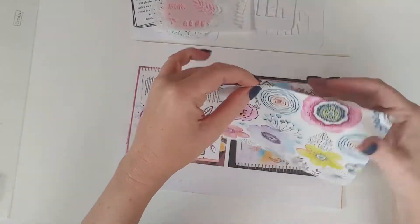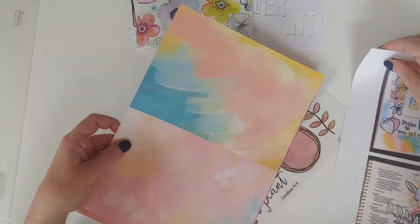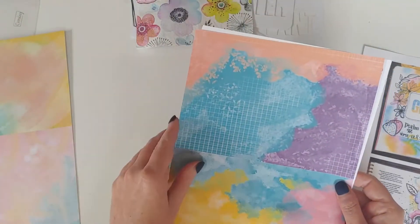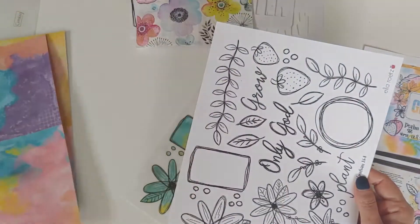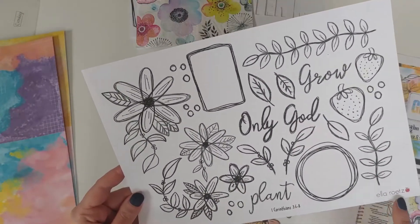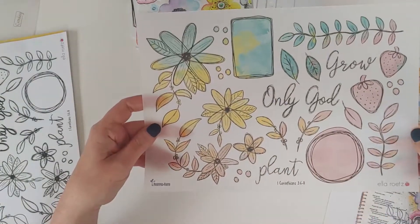She also includes some beautiful papers and extra pieces for you to cut. The kit was designed exclusively for Fruitful Hands by Ella Roots and it's absolutely gorgeous. I couldn't wait to get stuck in, so I really enjoyed journaling with this kit.